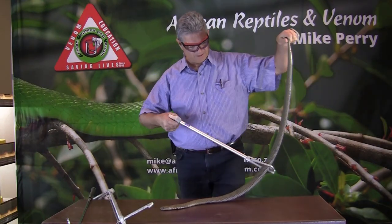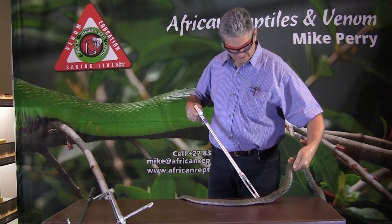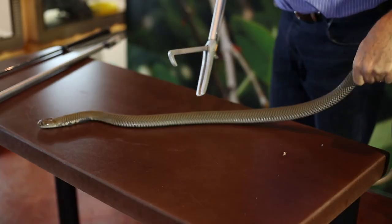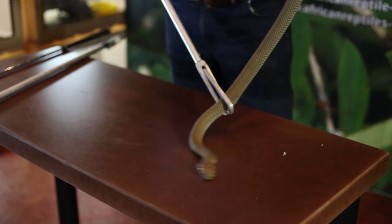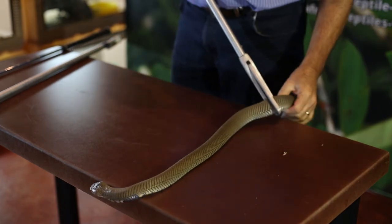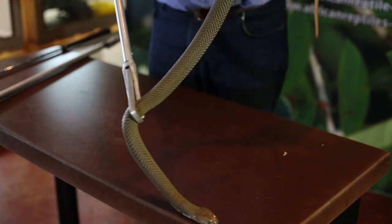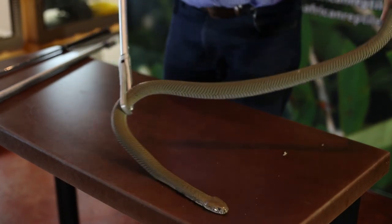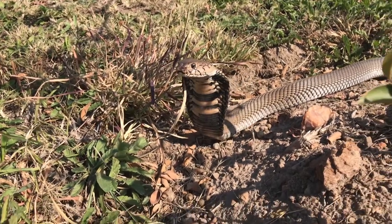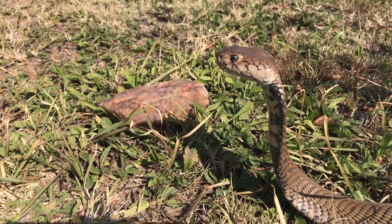These snakes are normally light or dark brown as you see here. The interstitial skin — the skin between the scales — is black, so you get this net effect on the snake's body. The underside is normally light pink or yellow, sometimes apricot. This particular specimen has quite a dark patch on the side and a number of dark bands on the neck region, as you can see there.